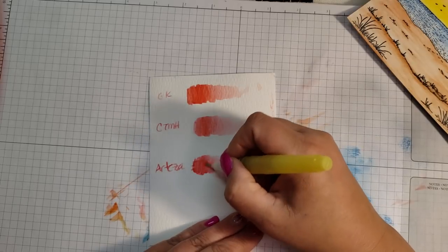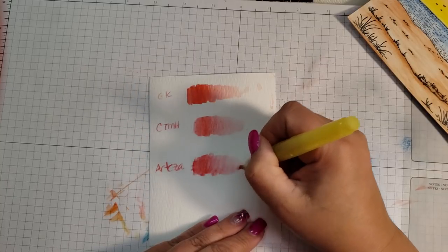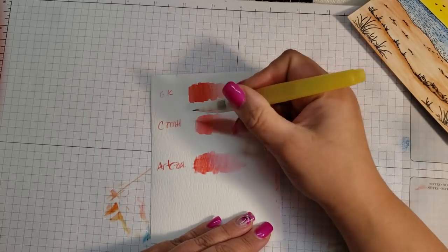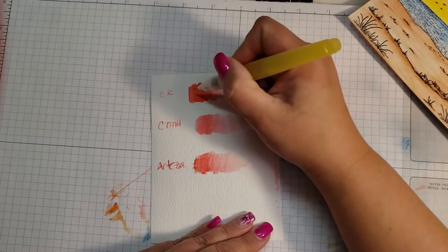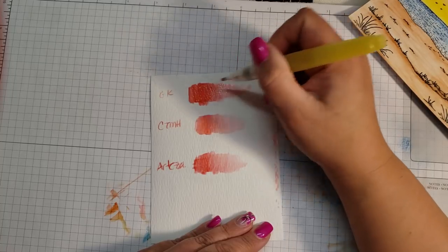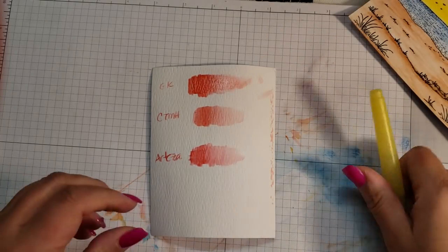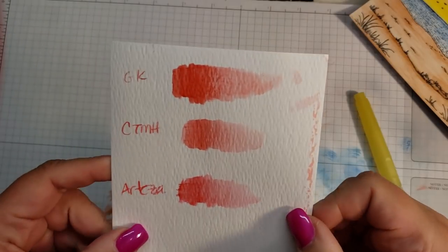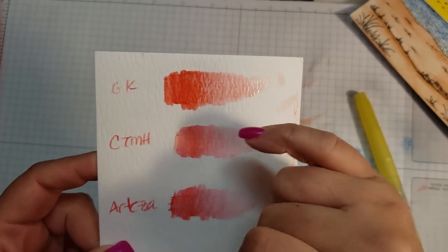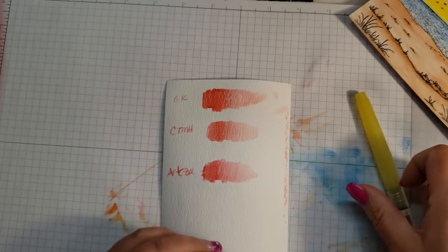There's definitely more pigment in the Arteza. There is a texture difference — it's just smoother pulling the color out of the Arteza. Close to My Heart lost its pigmentation pretty quickly — you can see how much it's dried back. The General Kimberly's one I put a nice coat down, it is darker, but there's a weird texture. I mean you can see the difference — the General Kimberly's does look much darker, but I think I just put more pencil down on that one. The Close to My Heart did lose some of its color.